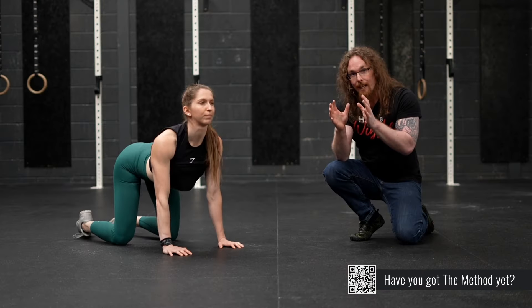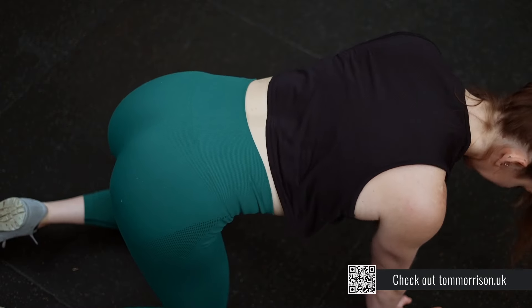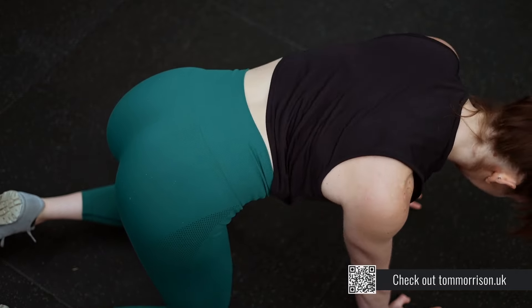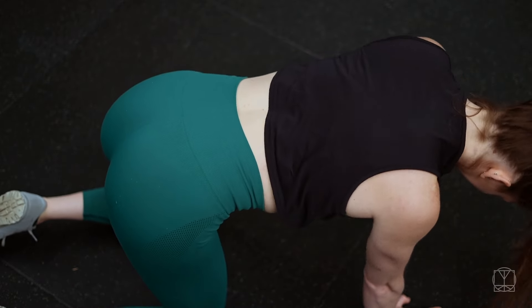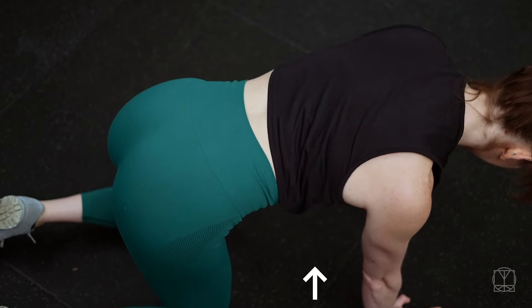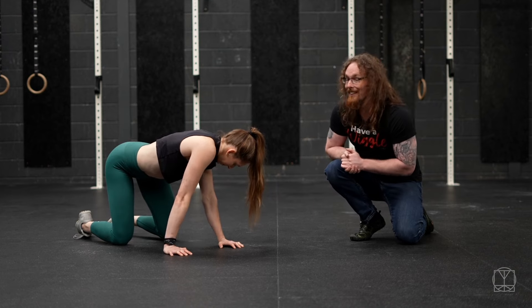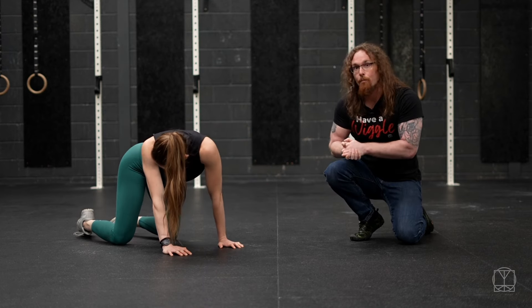Then from there, the next variation is lateral flexion and extension — that's when you go side to side with the spine. What Jenny's doing here is really trying to get the opposite shoulder away from the same side hip as much as she can. She gets a nice stretch down the sides. If she really thinks about lifting that shoulder blade up, it'll make it an even nicer stretch in the lats too, and this starts to get even more movement into the spine.